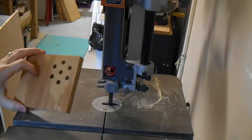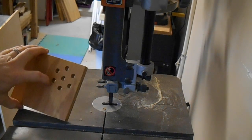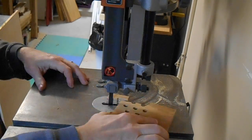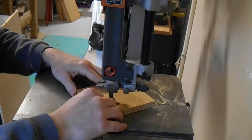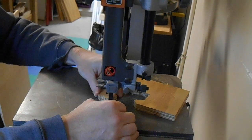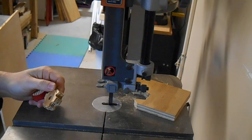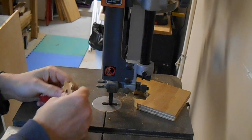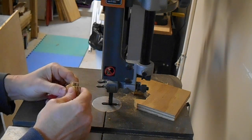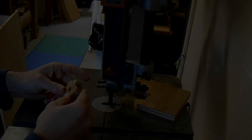I've cut my center hole and my perimeter holes. Now I'm just going to throw it up on the band saw and join on the curve around the circle. Looks like the plywood has come apart a bit — this is why you should use good quality plywood, not the crap I'm using. But we'll give it a whirl and see what happens.